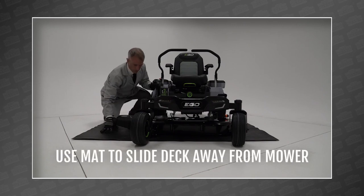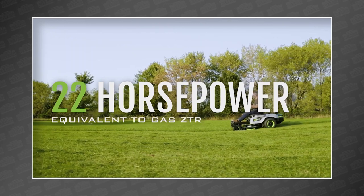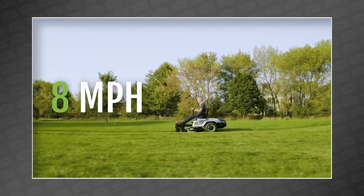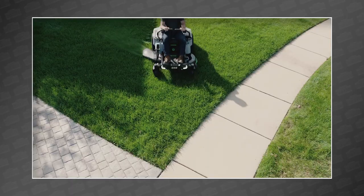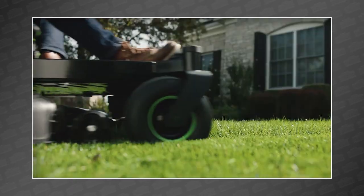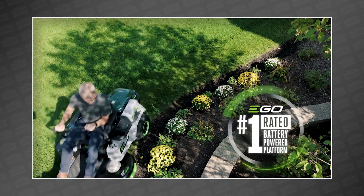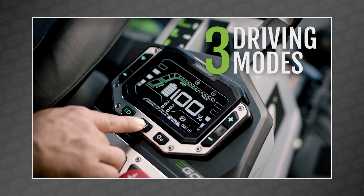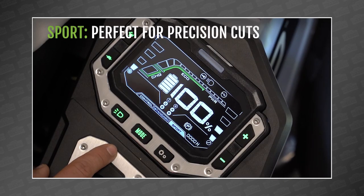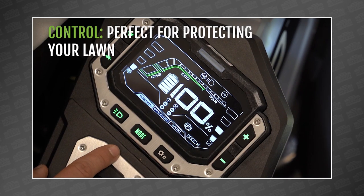Let's get to the stats. The Z6 has a 42-inch deck as we all expected. It has 22 horsepower and tops out at 8 miles an hour, which is no joke. The popular Husqvarna fast tractor, which literally focuses on its super fast speed, tops out at 7.4 miles an hour — so yeah, eight is quick. And just look at that control screen. It features three driving modes including standard, control, and sport; five speeds including travel; four cutting heights; headlights; and of course battery levels.